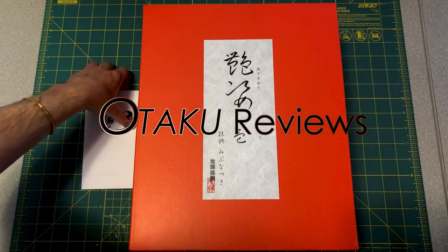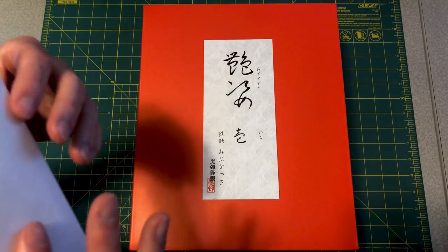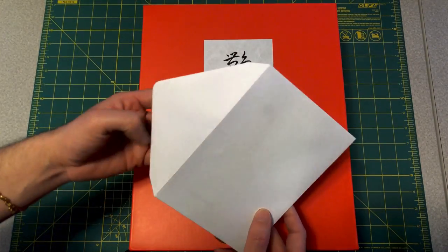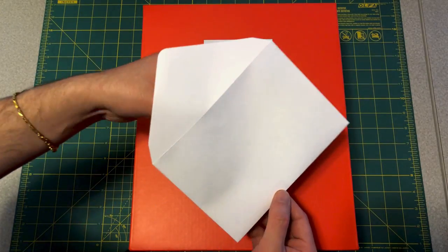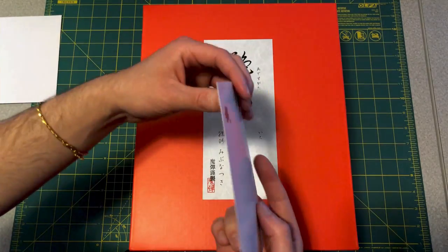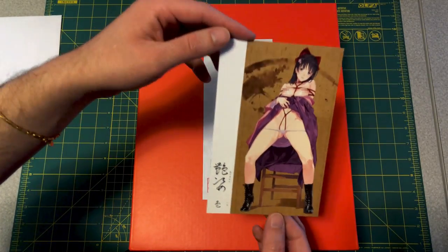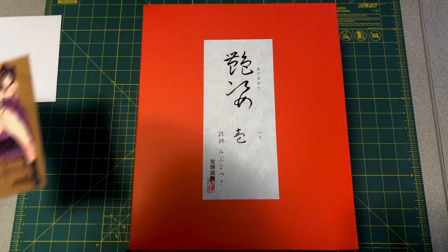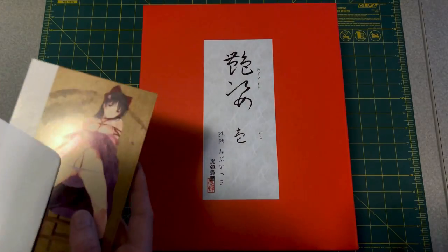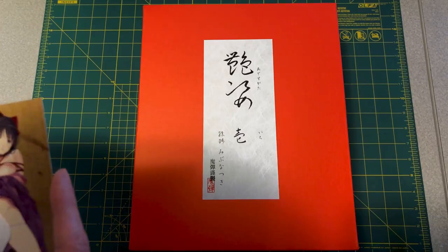Hey guys, I have a figure here today that I think a lot of you have been waiting for. Sorry I haven't done a review or unboxing for a while, but let me just show you guys the postcard and you'll know right away what it is. This is one of the figures from Native and Magic Bullets, as well as Kalami — Kalami Project, I think that's how you say it.